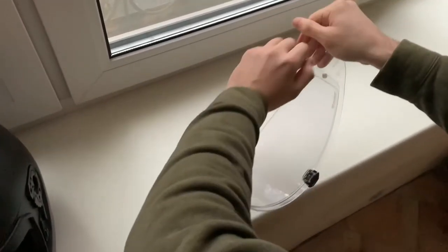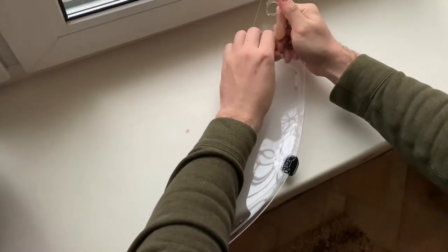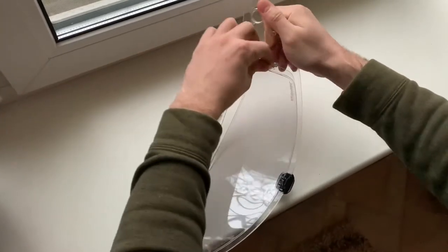Then you need to bend your visor and gently take out your pinlock insert.